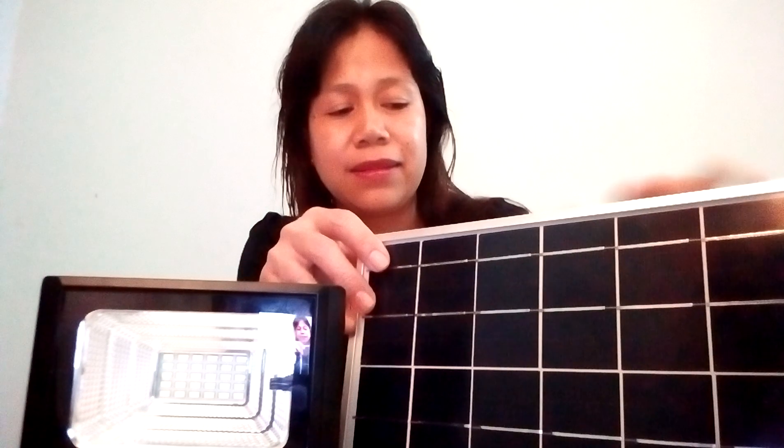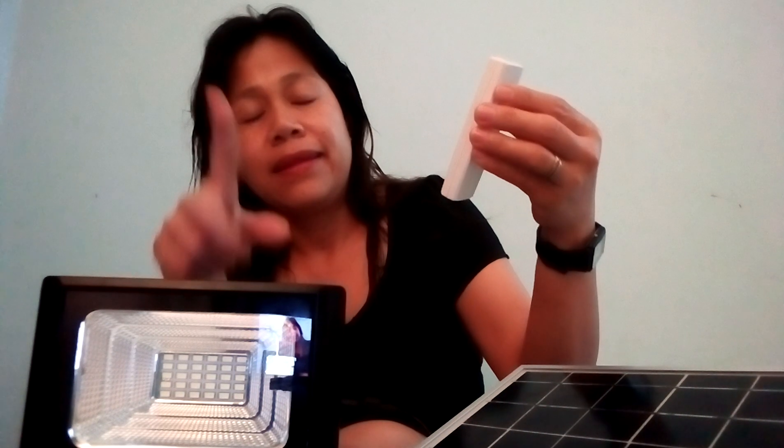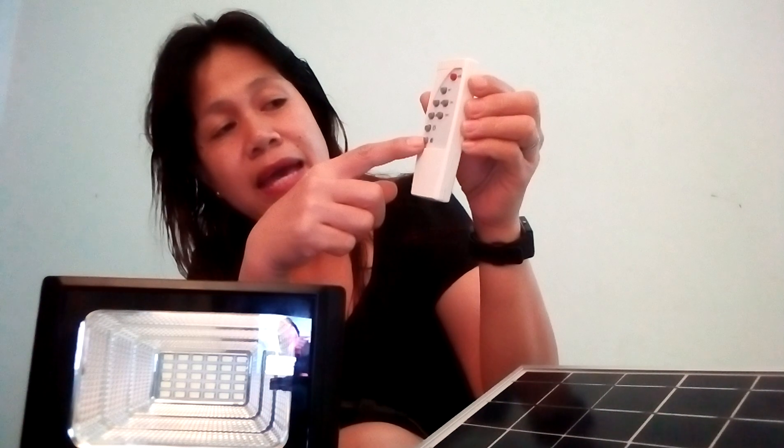Now let's try if this solar cell can really supply electricity to this 10-watt light. This light has a remote control. All you have to do is set the remote — if you're going to use it during daylight, press daylight; if during night time, press night time. There is an on and an off, so we press on. Let's see — wow, very good!